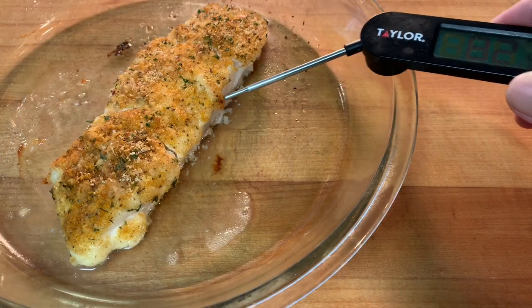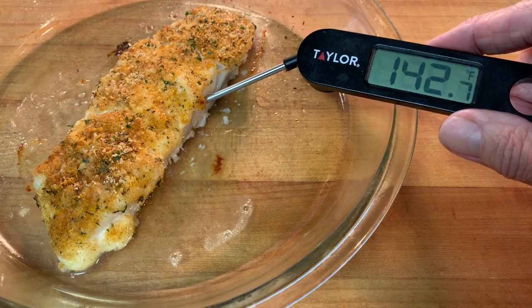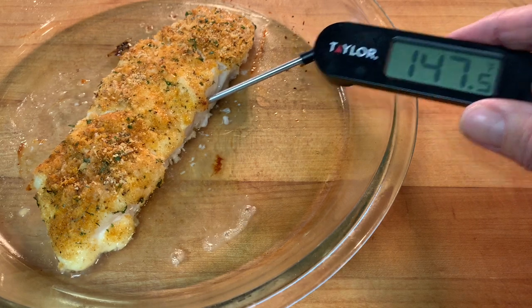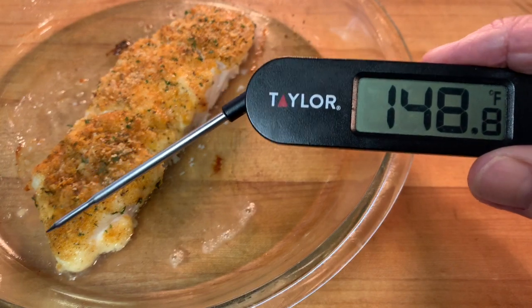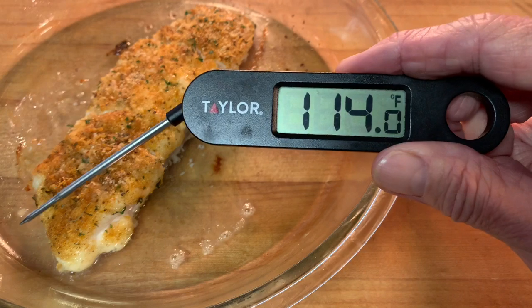The third method is to use a digital probe thermometer. This is the most accurate way of testing fish doneness. You can get these at your grocery store and they're fairly cheap. This is the method I prefer because it takes out all of the guesswork and it's really simple to use.